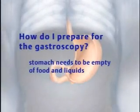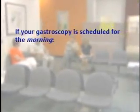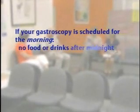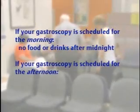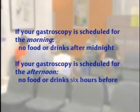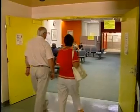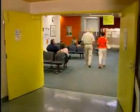Your stomach needs to be empty of food and liquids before you have your gastroscopy. If your gastroscopy is scheduled for the morning, you can't have food or drinks after midnight the night before. If it's scheduled for the afternoon, stop eating and drinking six hours before your appointment. Patients need to bring a family member or friend with them only if they are being medicated; if the procedure is done with no medication, accompaniment is not required.